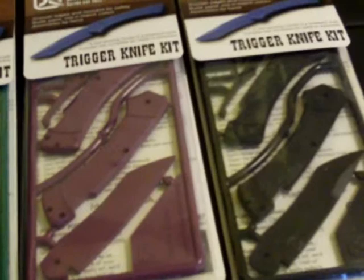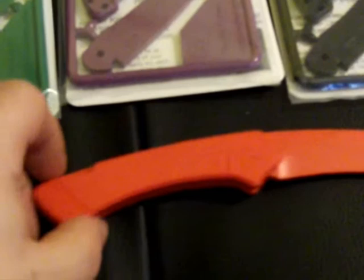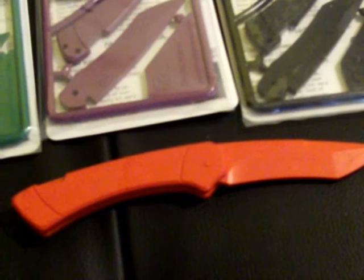Definitely worth getting if you want to introduce your kids to knives. Or even an adult could buy this — if you want to see the inner workings of a lockback for making one, you could buy one of these for $11 or $12, which is under 10 quid in the UK. You can see the inner workings a lot cheaper than buying a knife, and it'll come apart easier. These just pull straight apart.